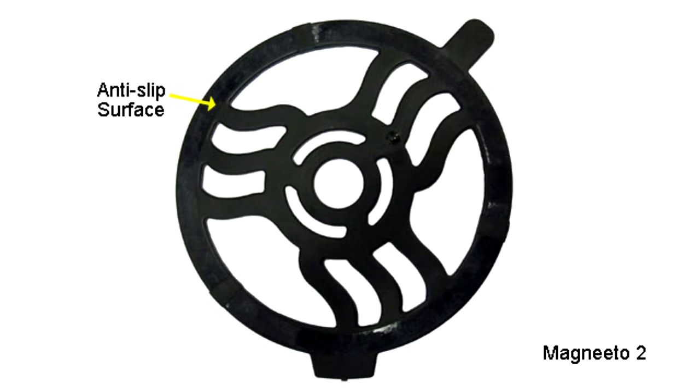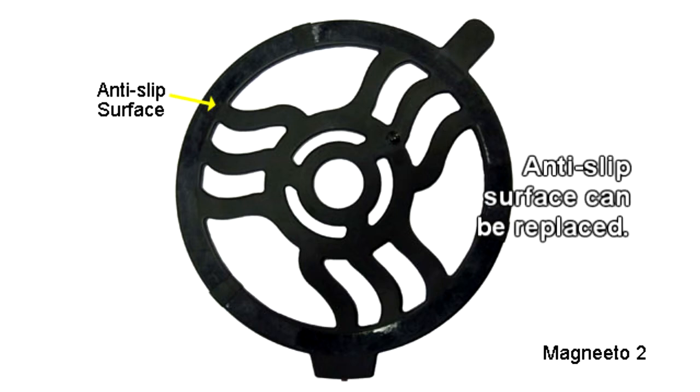The Magneto 2 features small rubber feet on the bottom to prevent slippage against the countertop surface. The top of the Magneto 2 features an anti-slip surface to prevent the chafing dish or serving ware from sliding off. If this anti-slip surface becomes excessively worn from use, it can be replaced.